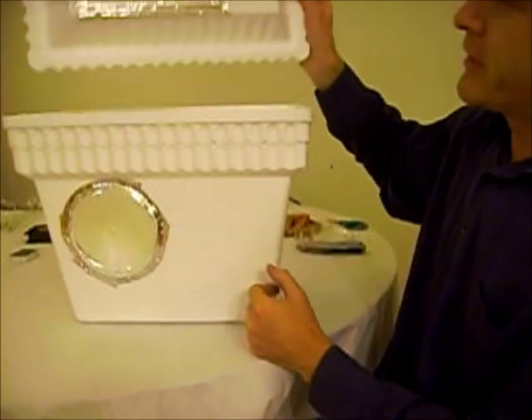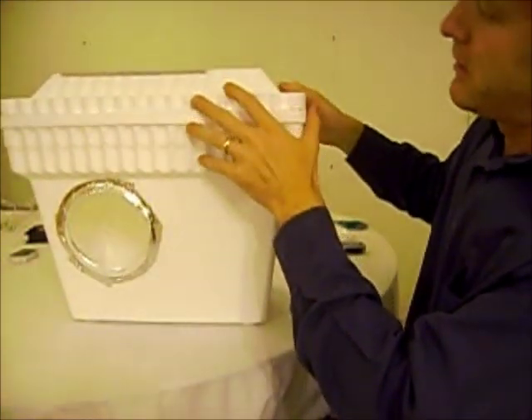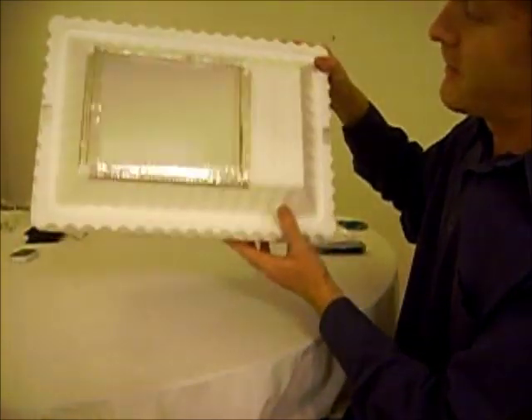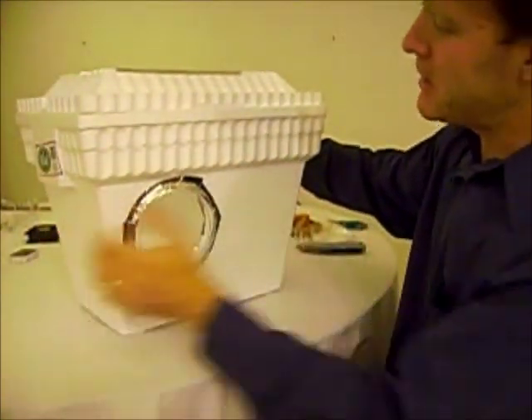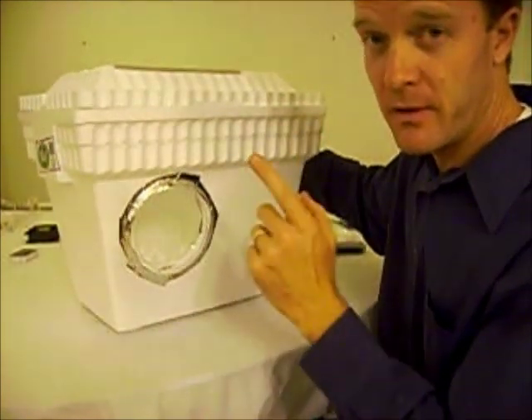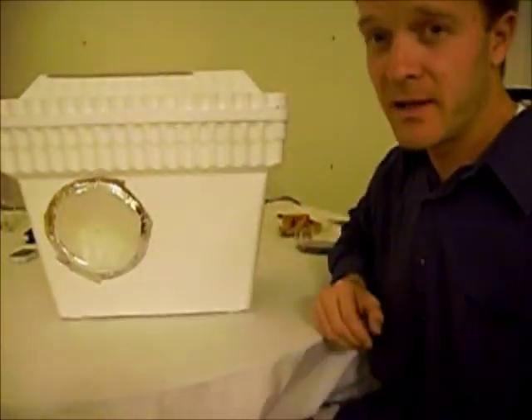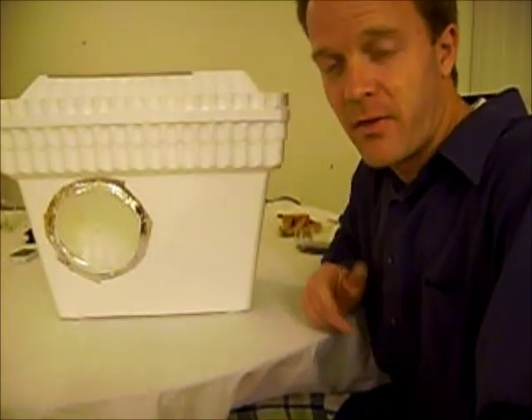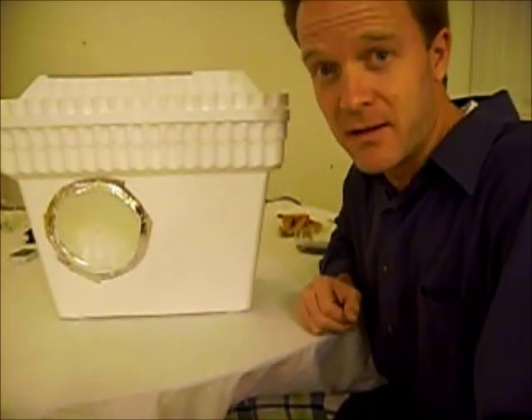Now we have one window — a nice window on the top, and suddenly we have a very visible inside. I am going to do the same thing on each side of the incubator, but not yet. Right now I want to get to the exciting part, which is how to configure the heater, fan, and thermostat to make it work inside this thing.